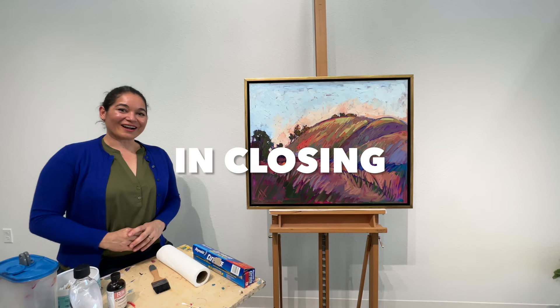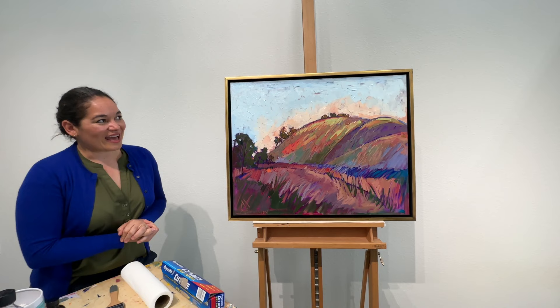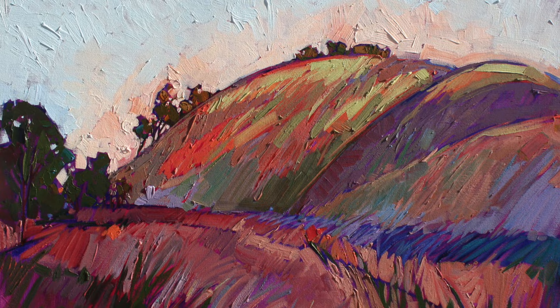Here we are with the completed varnished painting, and this is going to add a layer of protection on your painting for many years to come. It's like putting a pair of sunglasses over your piece.